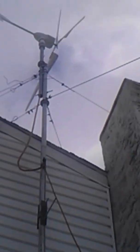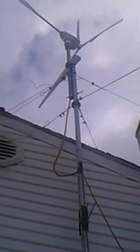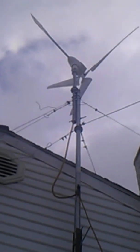Up there is the HY400 with the three Windy Nation blades on it. Got a little rattle on my tail — I've got to put another bolt in it for the tail fin. But that's alright. They're making power, that's all I care about.